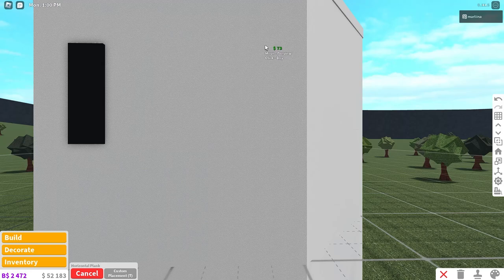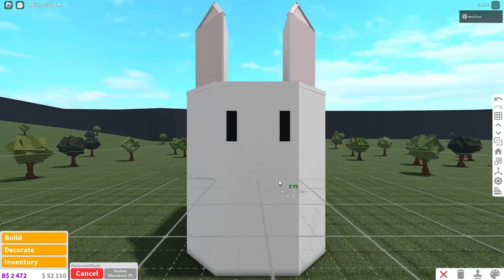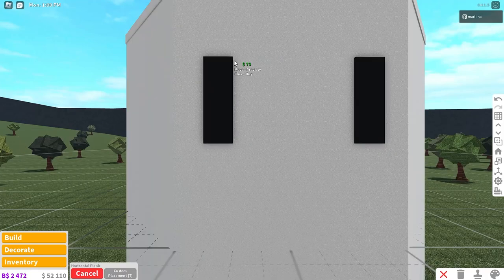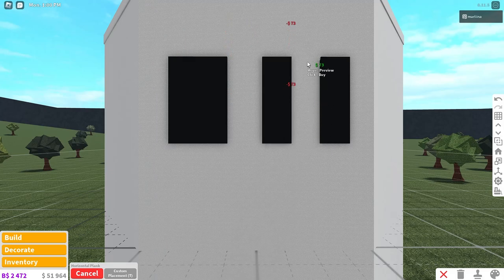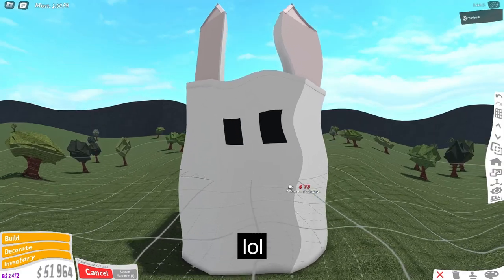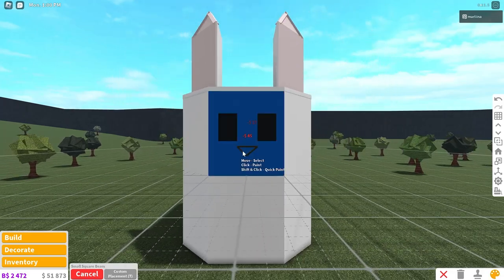We can go over to this side and do the same exact thing. Actually, are the eyes too far apart? Let me see. What if we made them a bit bigger — maybe it would look better. We can grab the small square beam and make like a triangle right here for his nose.